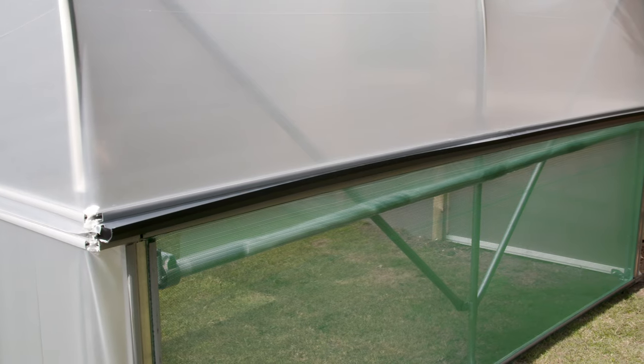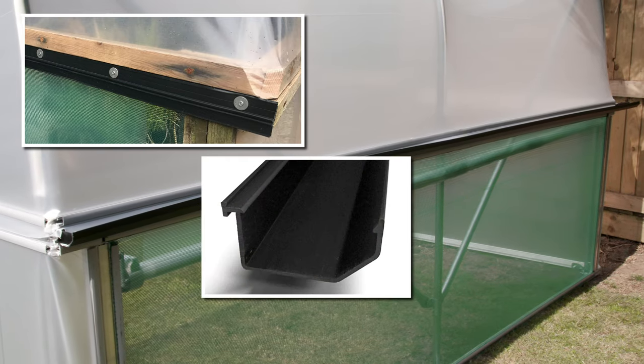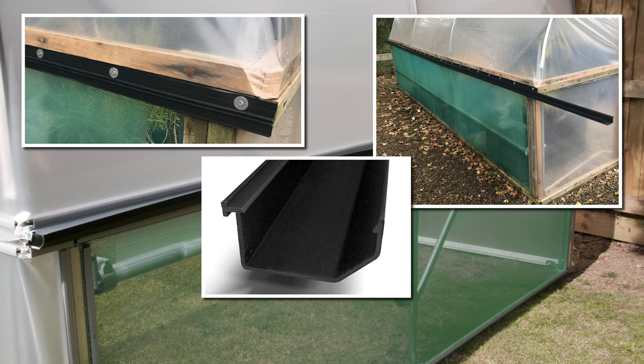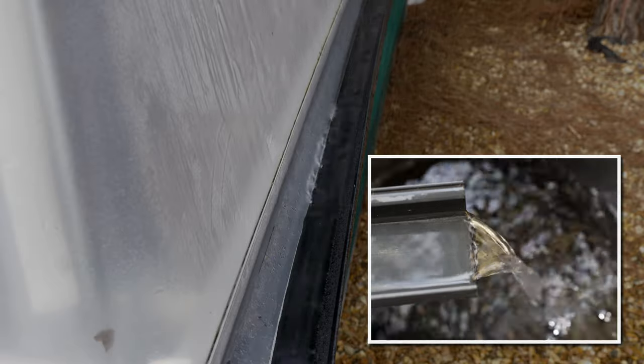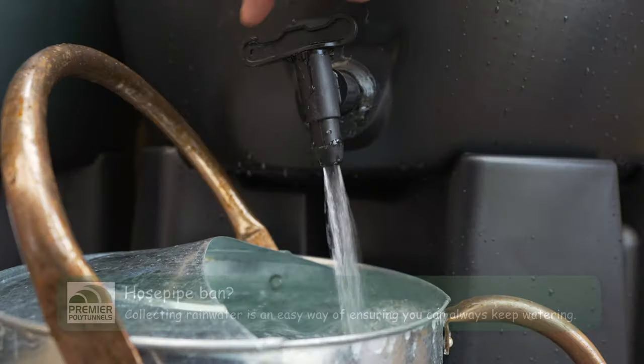For fitting to timber side rails, a gutter carrier is screwed to the timber rails and the gutters slot into place. A stop end slots into the gutter and the rainwater is collected at one or both ends of the tunnel. Our polytunnel gutters are long lasting and require no maintenance other than clearing them of debris occasionally.